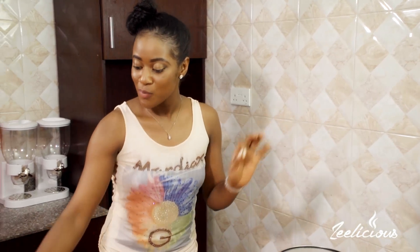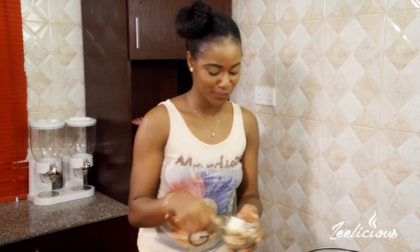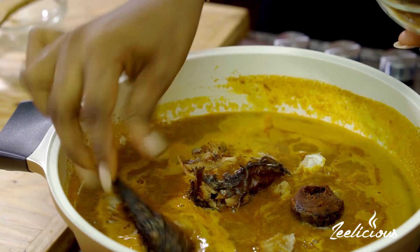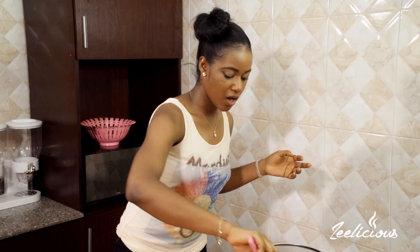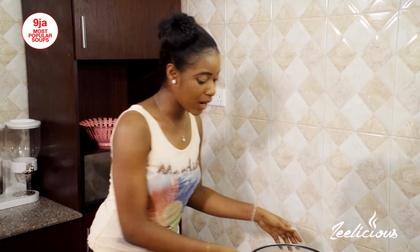I always like to use fish for my banga soup — no meat at all. So I'm using some dry smoked fish for smokiness, some stock fish that I washed with hot water to remove all the dirt, and some Titus fish. Remember, I'm still meals on a budget — this is the cheapest fish in the market and my absolute favorite when perfectly fried. I fried it to perfection and it's really crunchy and tastes so good. Everything goes into my pot and I give it one more stir, then cover the pot.